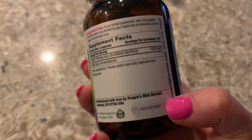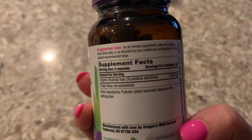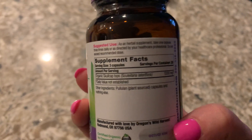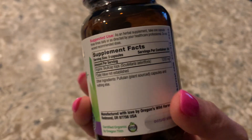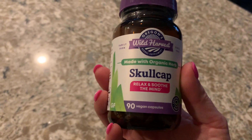And then this is the actual size of the pills. As an herbal supplement, take one capsule three times daily, or as directed by your healthcare professional. Do not exceed the recommended dose. Just take the three daily and let your body get used to it.